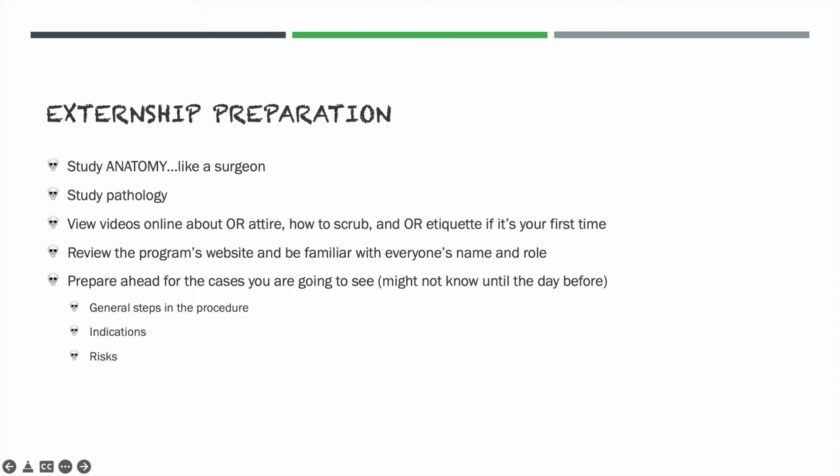We don't expect externs to know all the steps of orthognathic surgery, but we do expect them to know relevant anatomy. And something that catches a lot of externs off guard — it caught me off guard on my first externship — is an interview with the program director or the chair of the program. This is very common and something you definitely want to be prepared for.